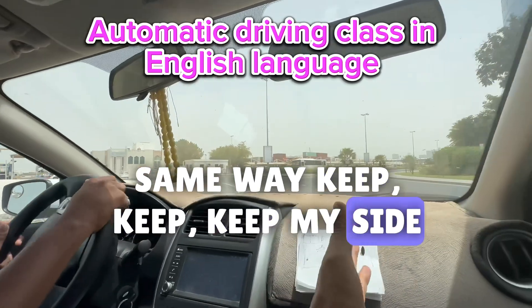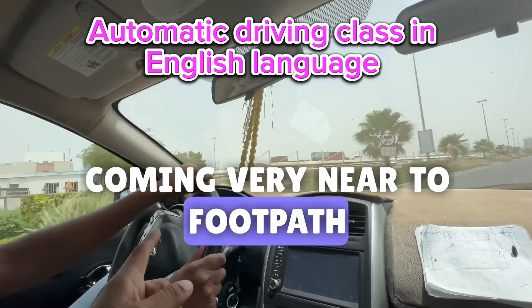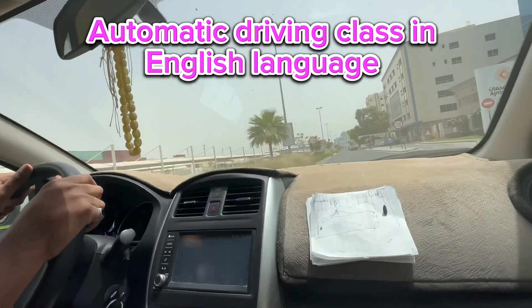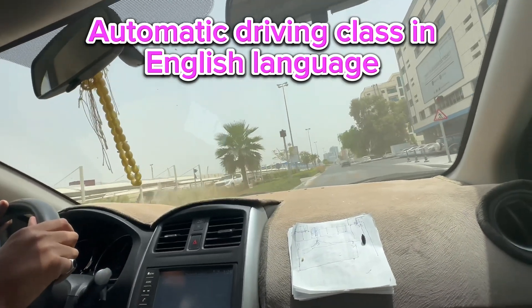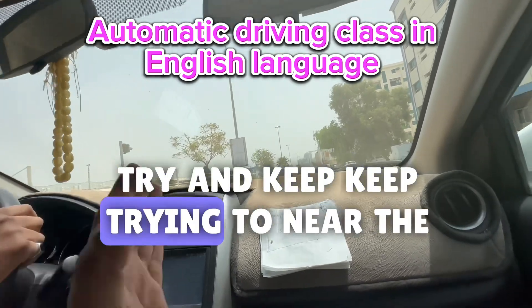Keep my side, bro — keep my side. You are coming very near to the footpath. Don't go narrow to the footpath, because the examiner will be scared about you if you go there, because you are a new one. So don't go near the footpath — try to keep near the line or the middle one.